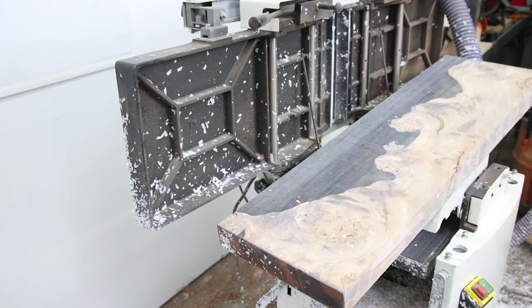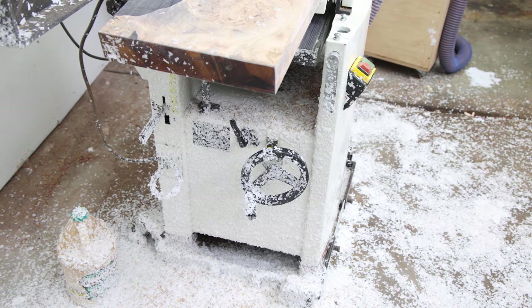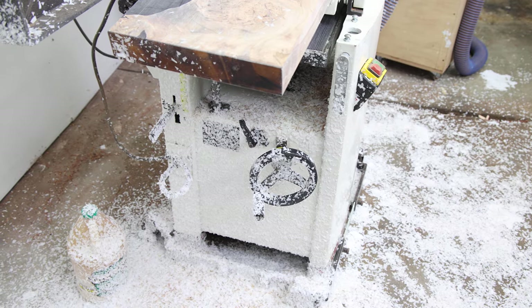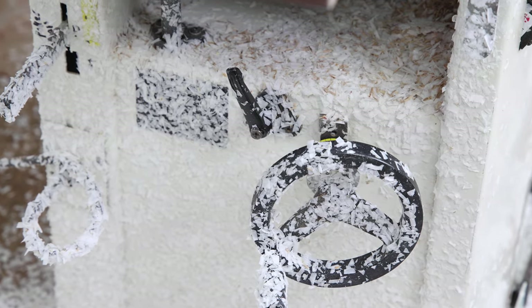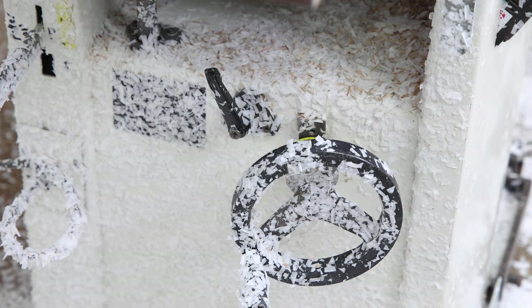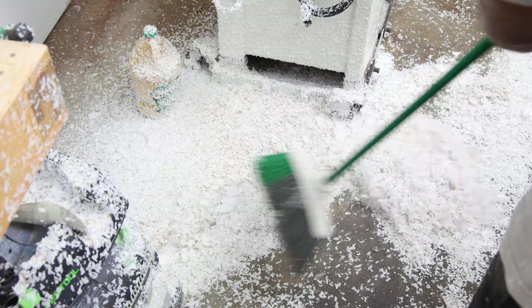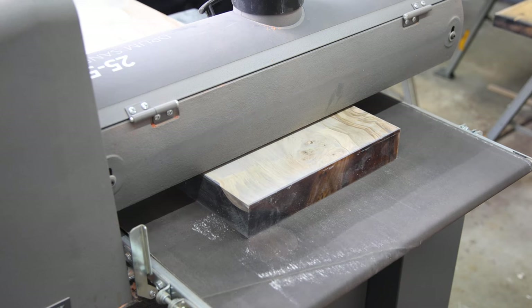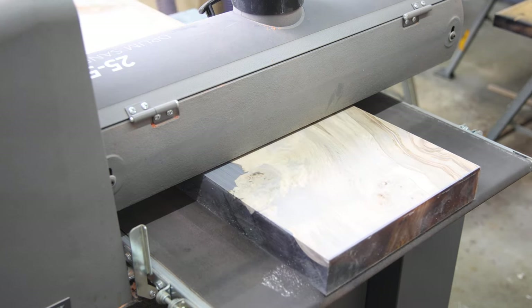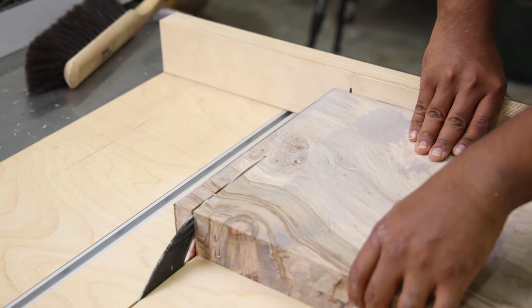The planing is complete — it took a little while to get there and what a mess this thing creates. I know I don't have the best dust collection setup that I should, but it shouldn't be this bad — this is just an atrocious mess. The first thing I want to do next is pass it through the drum sander to make sure everything is nice and uniform in thickness, and then I'm going to trim all of the edges and cut it to final dimension.